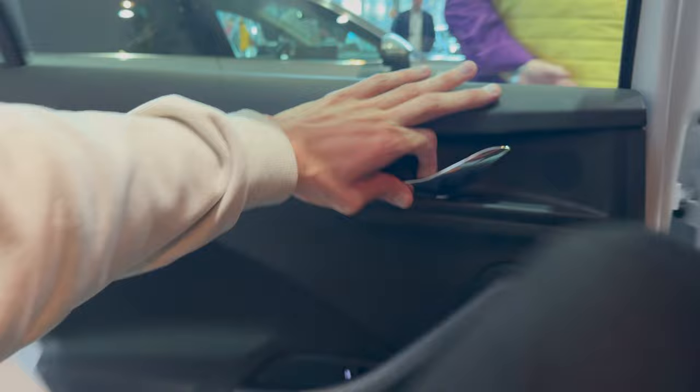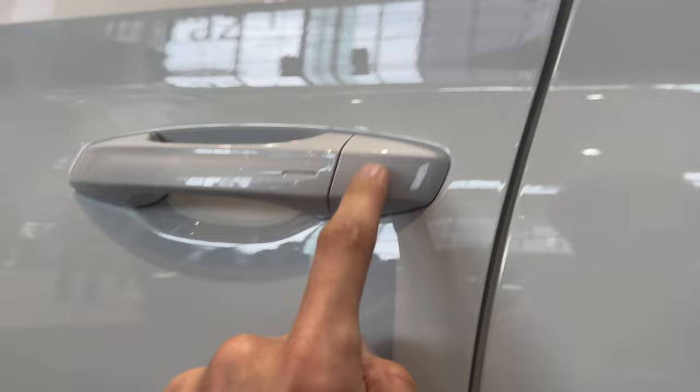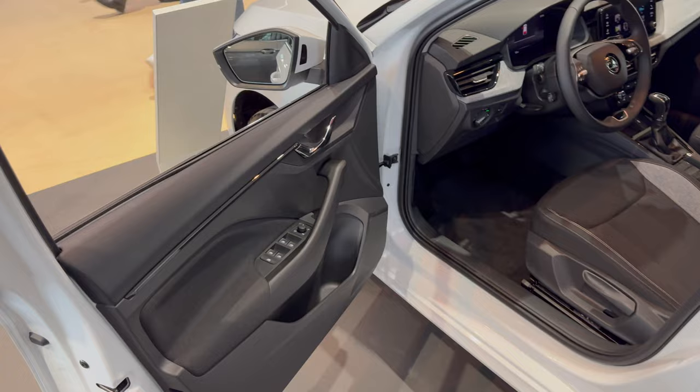This is a very comfortable CUV with plenty of headroom. Let's check the front — there will be a separate video for the new Superb. You can see keyless entry. There's a little plastic cover you can pop off to reveal a physical key cylinder behind it, and a physical key inside your key fob. The door opens nice and wide.